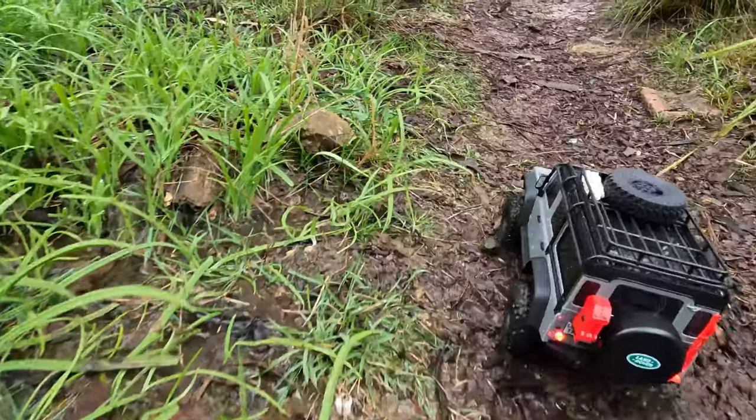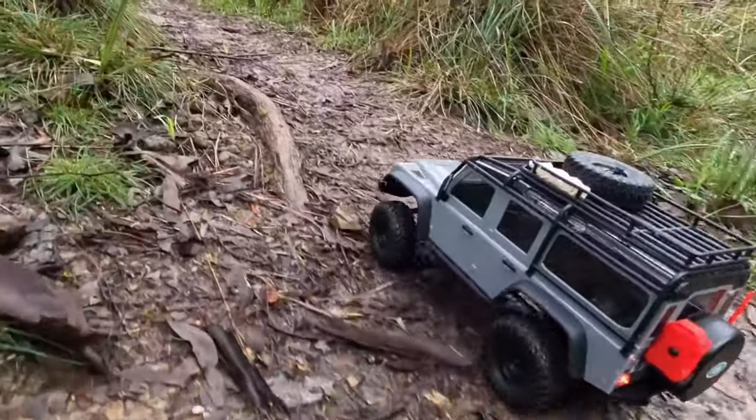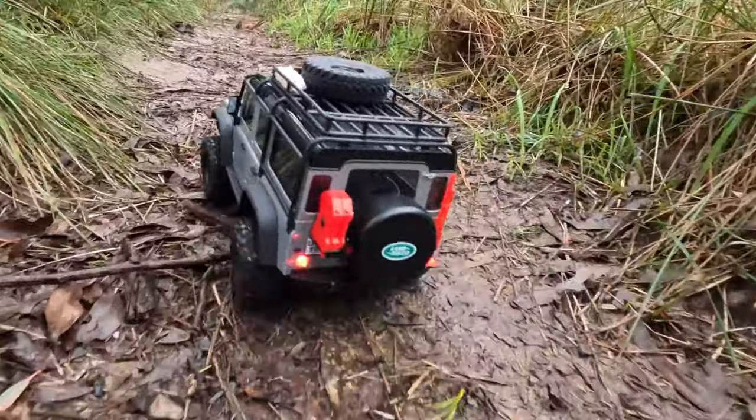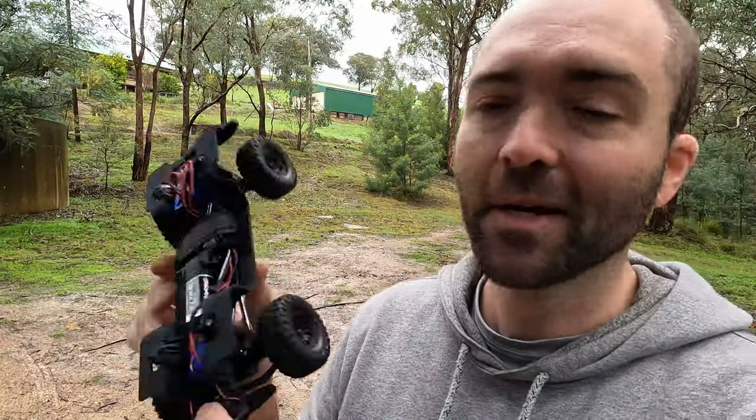I bought my TRX4M some time ago and it's only been recently that Traxxas learned a little lesson with their approach to parts. You guys all know the story. After I bought the car itself, nothing else on here has been a Traxxas purchase. Since the original purchase, I've upgraded this quite a bit, but nothing about it has been Traxxas.